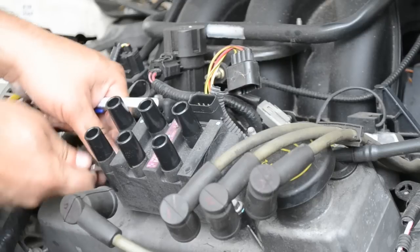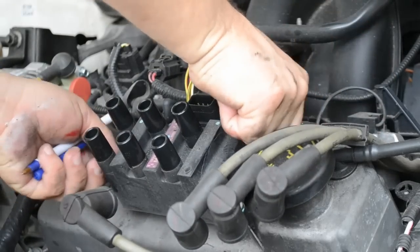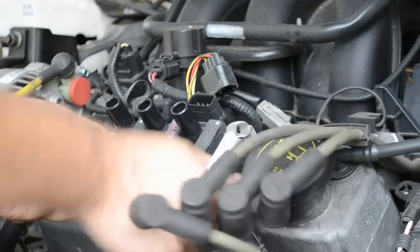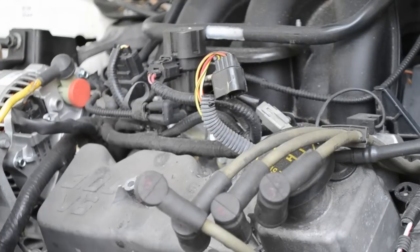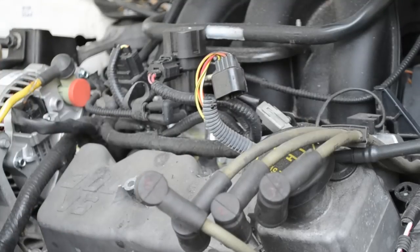Then we want to go ahead and unscrew the coil. So this is where it was — now it's removed. We have an empty spot here to put our new coil in.